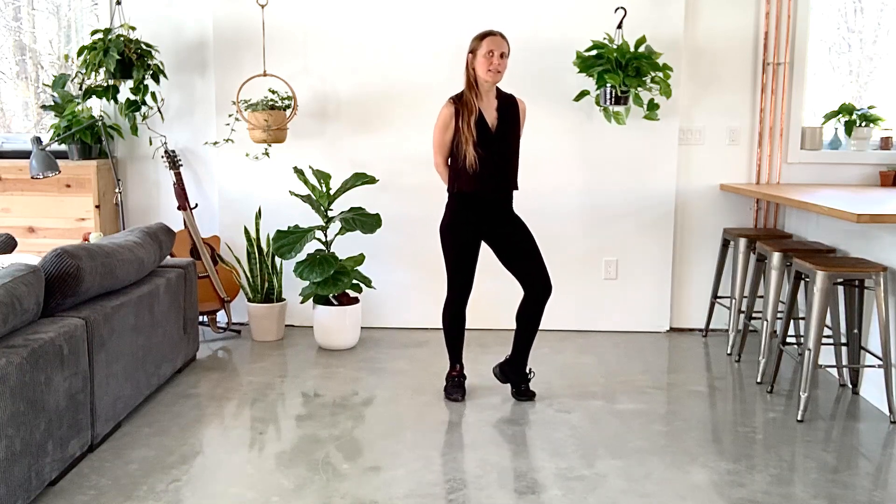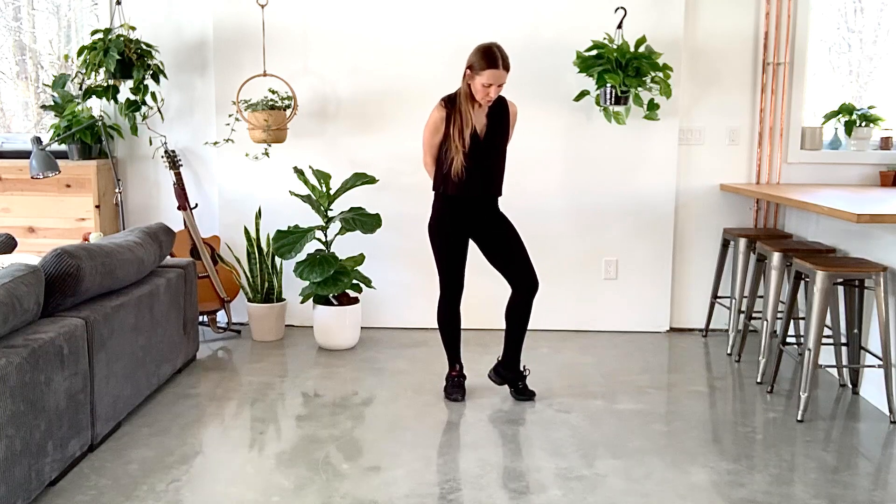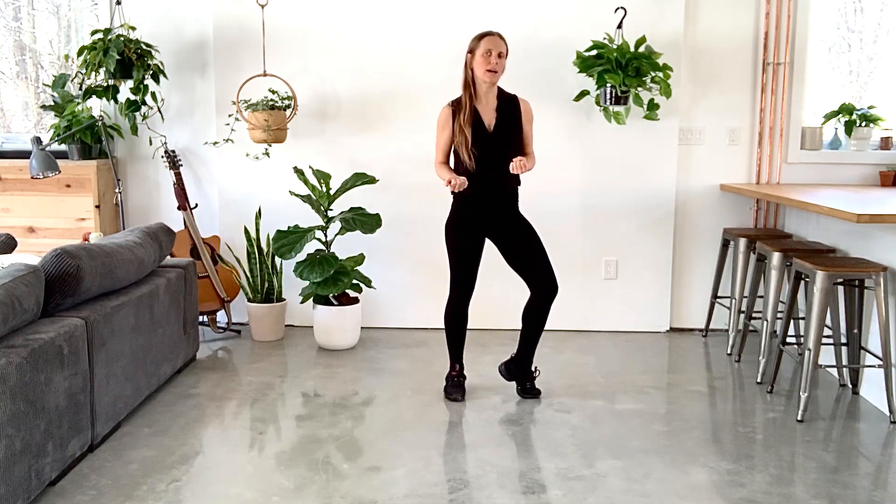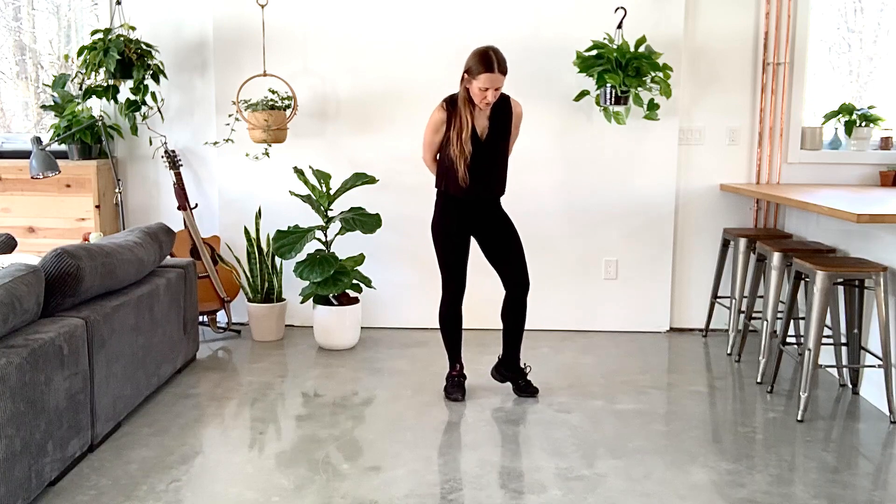It needs to be the highest possible ball of the foot. This looks a little bit lazy and it's also weak — it's not really helping you much. But if you lift it to the highest possible, that's a very strong foot and you can really rely on it.